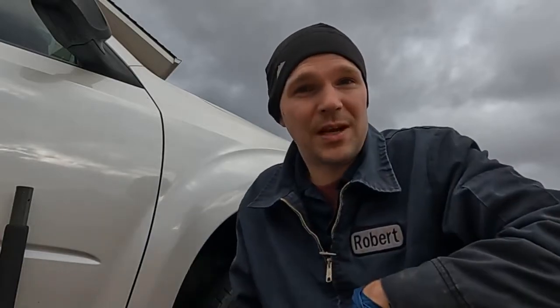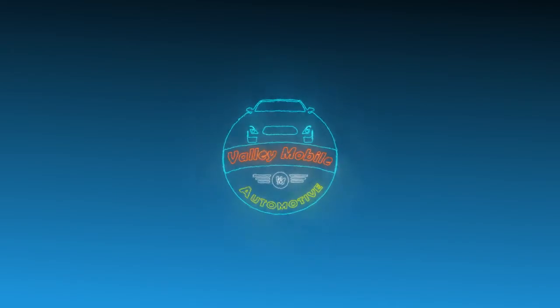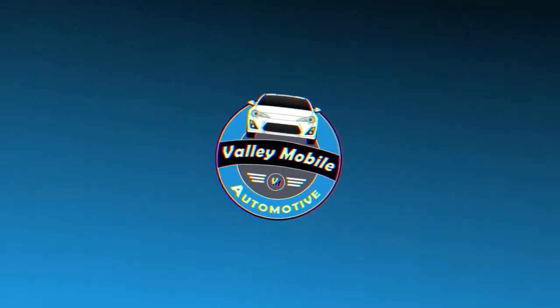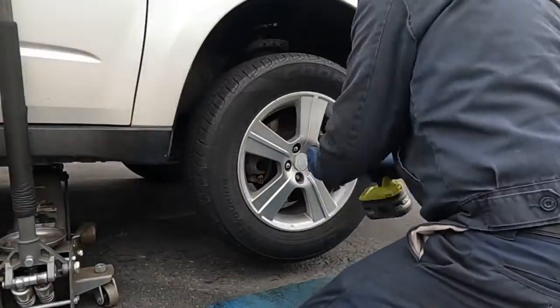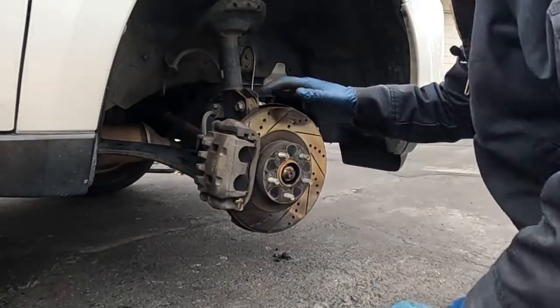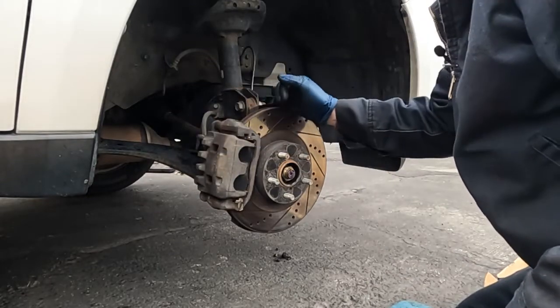First thing we want to do: jack the vehicle up, put on jack stands, and pull off the front tire. Now we want to turn the wheels so we have better access to our bolts on the back side of this caliper.